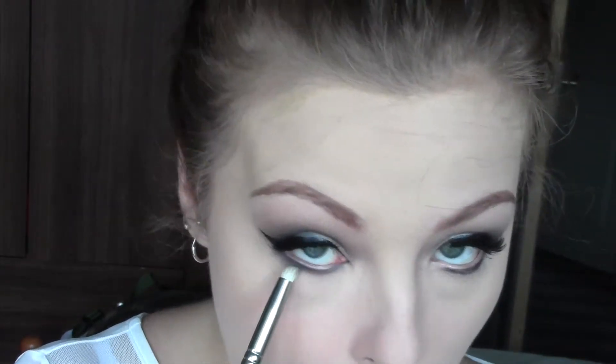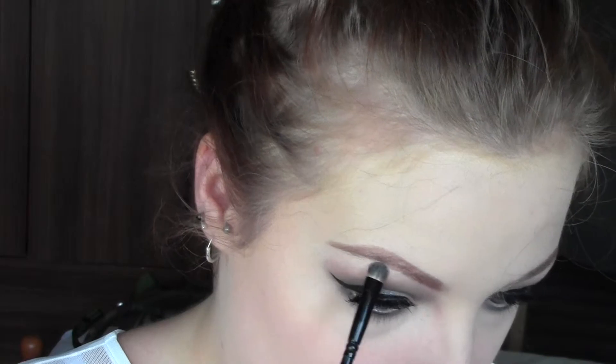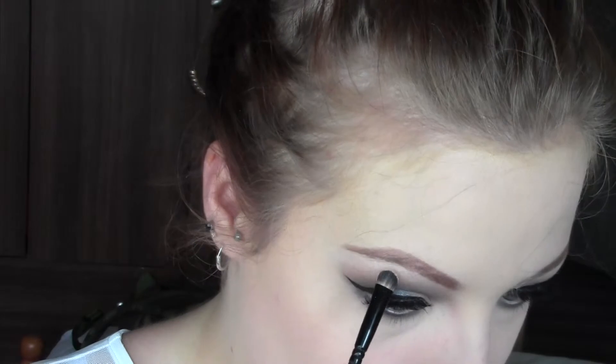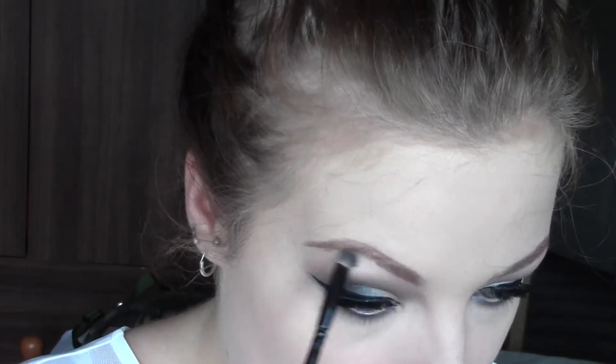I spend quite a long time buffing under the eye because if you don't buff well enough, the look isn't really smoky — it's too structured. Then taking 'Beauty Call', which is a light shimmery colour, I'm going to highlight underneath the brow bone and in the inner corners. You can use any light eyeshadow for this — it all depends on your skin tone. I'm quite fair so this works for me, but if you're darker you can use a more peachy shade. Buff that out as well so there's no harsh shimmer under the brow, then pop it in the inner corners.